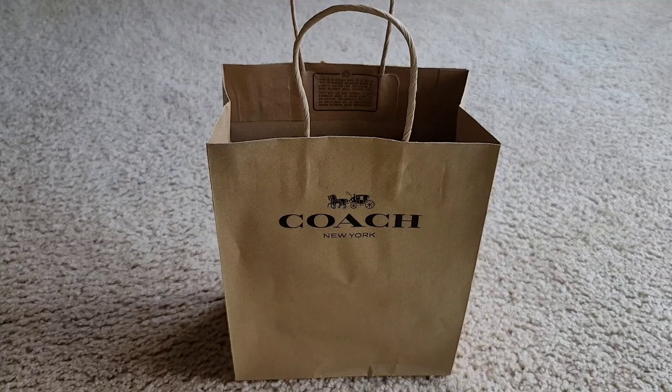Thank you for the friendship, and I also appreciate each and everyone who are watching my vlog and all those subscribers out there. Thank you! All right, so let's talk about the mini wallet on a chain and signature canvas.